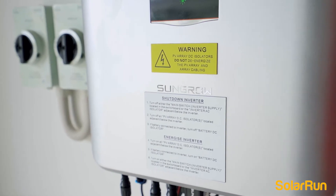Hi, I'm Steve from Solarun. We're currently in Burpingarry, which is a property that we installed approximately six months ago. On this property we've installed a three-phase inverter — a 10 kilowatt three-phase inverter — which is the SunGrow brand.